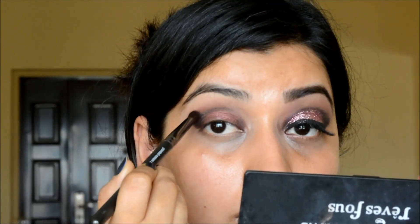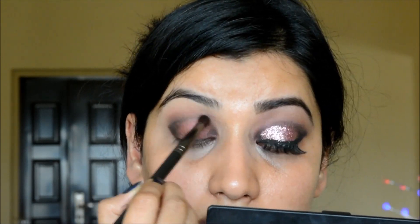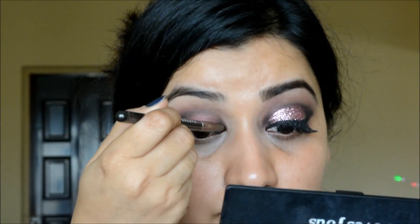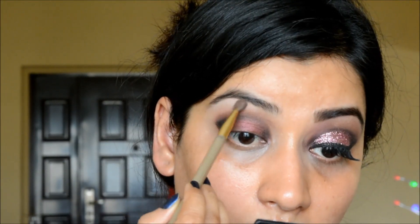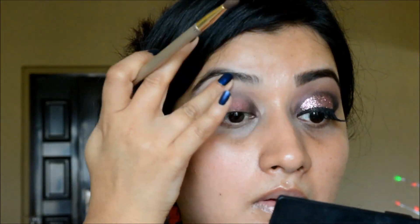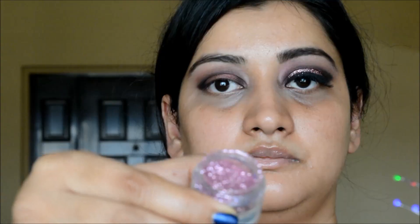I'm softly blending that black eyeshadow before applying the glitter, deepening it just a little bit. Next I'm applying my highlighting shade — it's just a little bit shimmery.